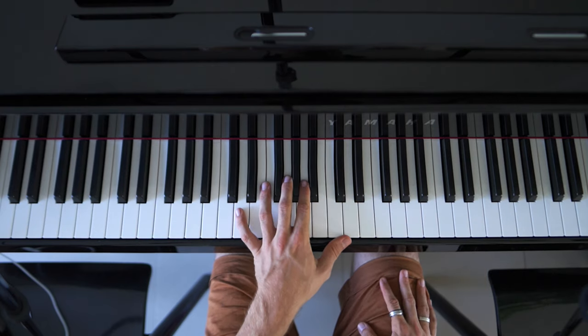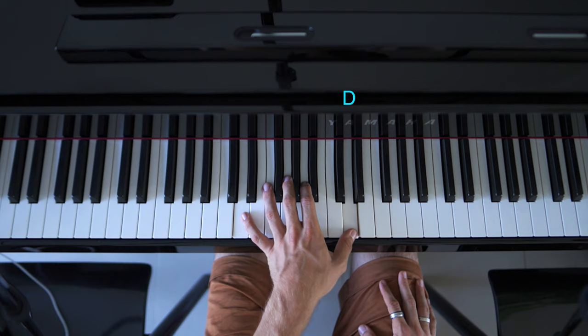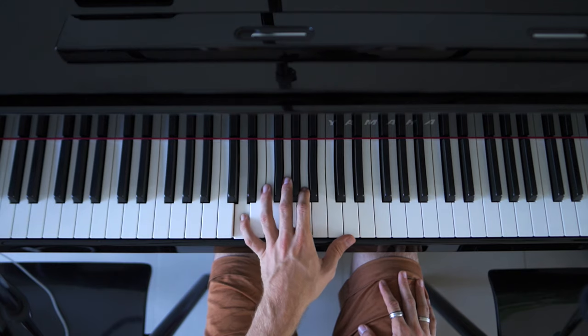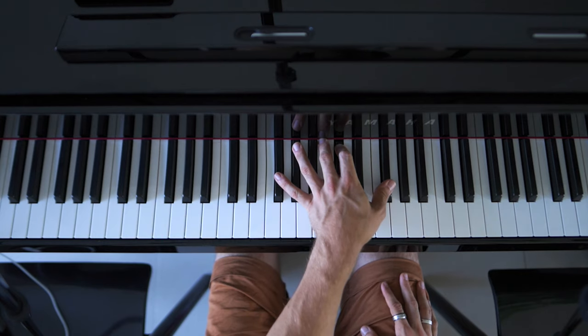Then we have again E, A, E — D, A, D. And then again F sharp, C sharp, F sharp.